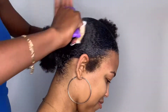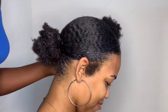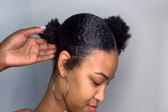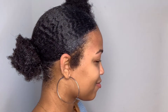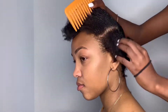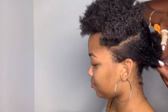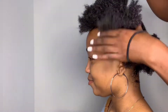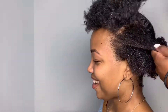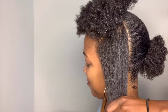Apply as much gel as you need to — you want that ponytail to be sleek and laid. Just apply as much gel as needed to get that hair to lay down and look flat because it looks great in the end. She didn't even believe she could get her hair into a sleek ponytail because of how it looks when shrunken, but you can pull it back once you comb it out and stretch it into a ponytail.